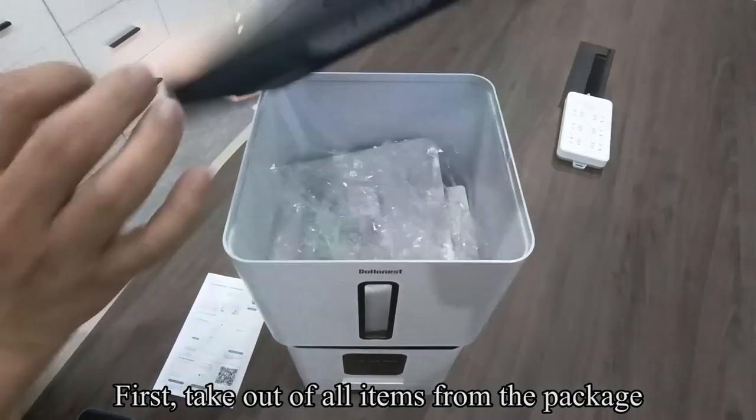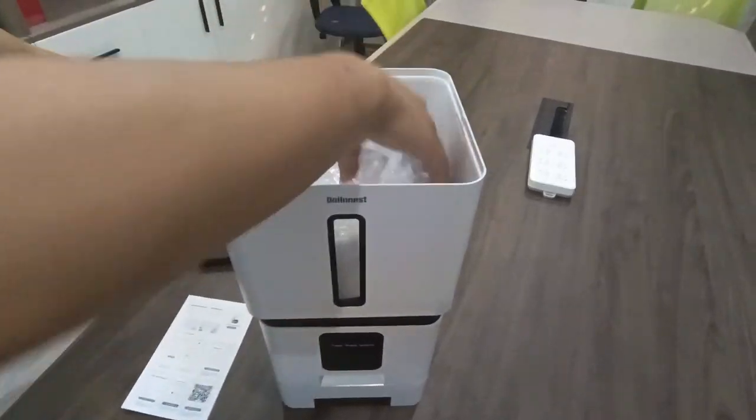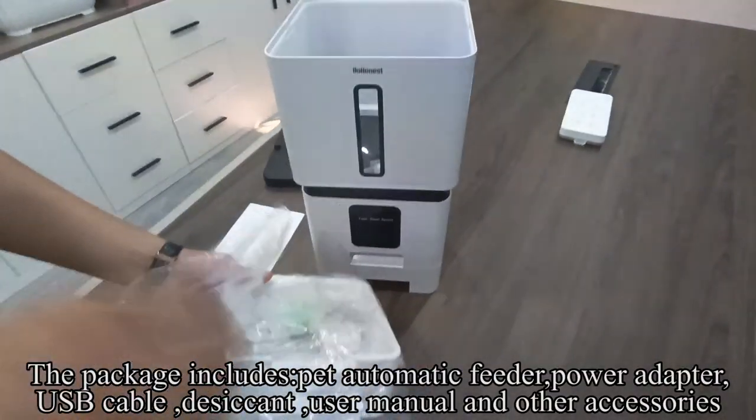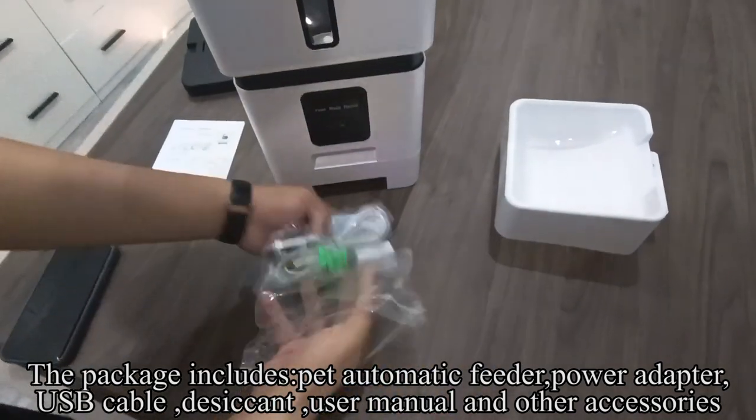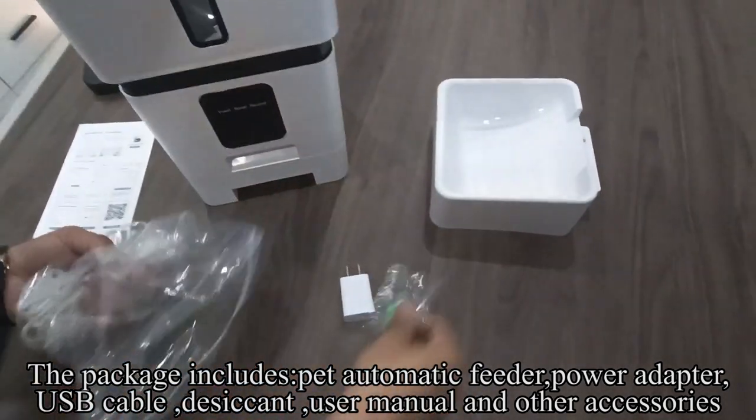First, take out all items from the package. The package includes: Pet Automatic Feeder, Power Adapter, USB Cable, Desiccant, User Manual, and other accessories.